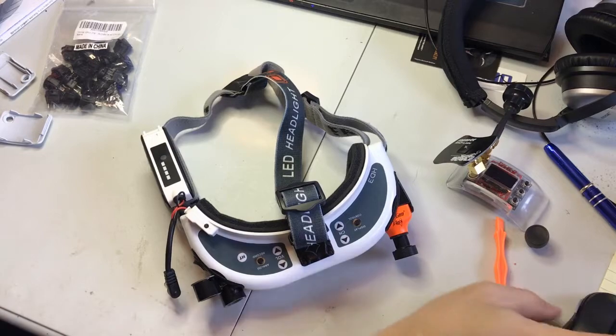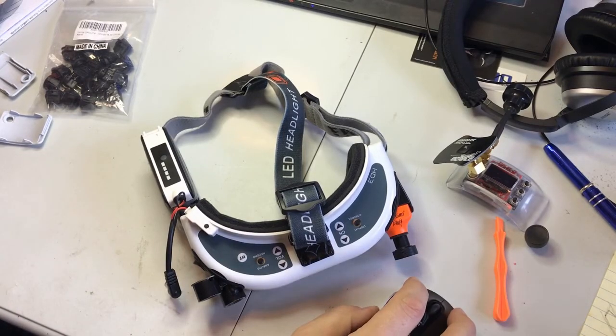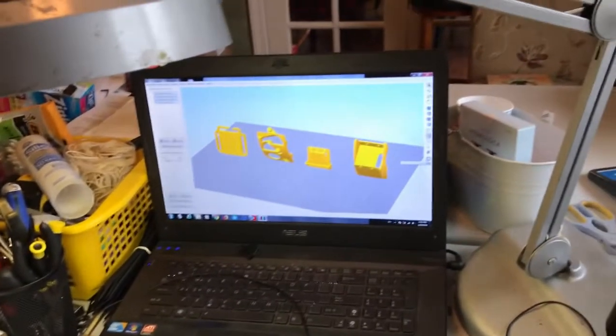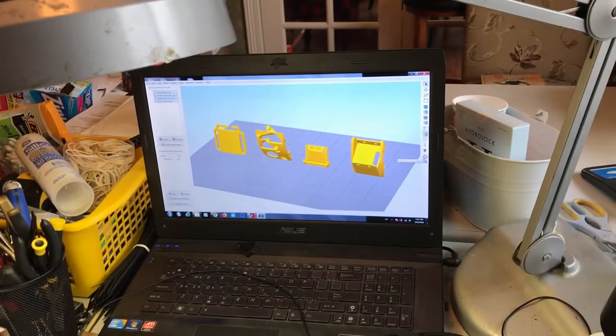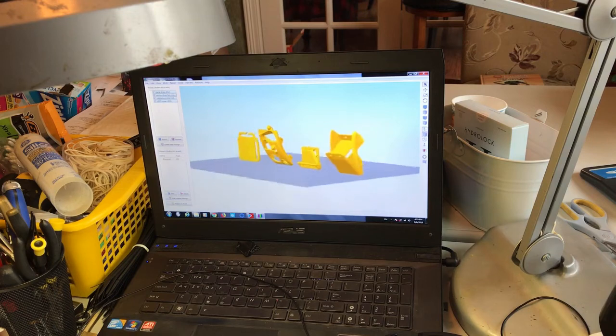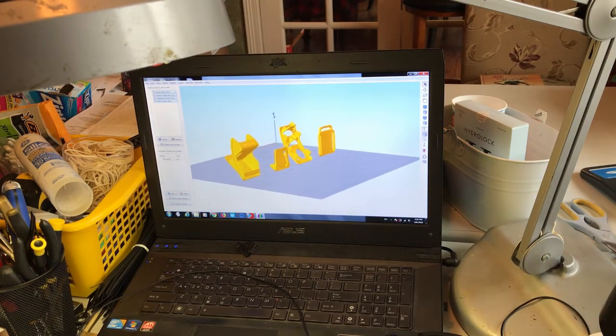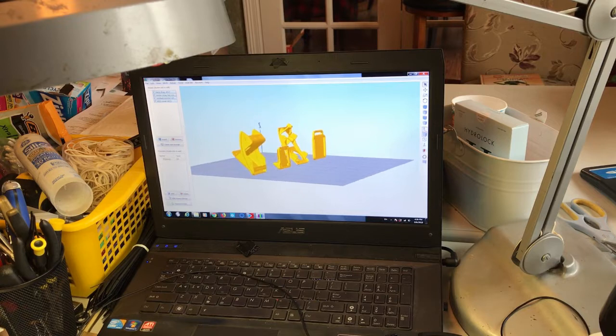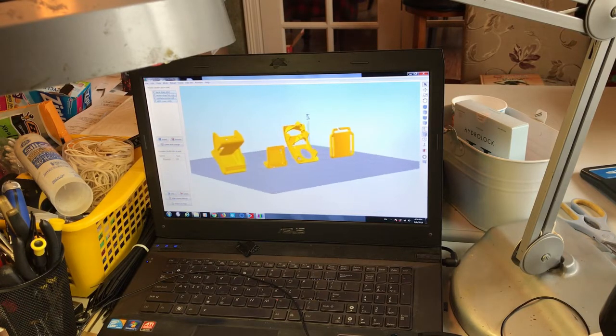Here are the models that I made for this project. They all print in this orientation, so you have limited to no supports necessary.